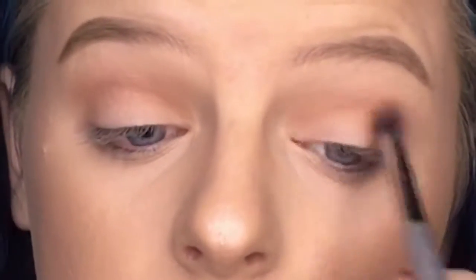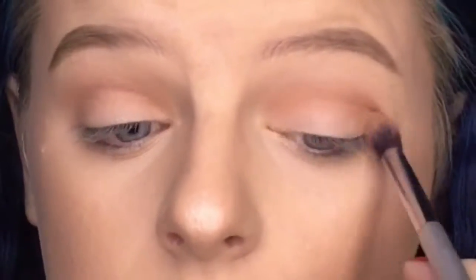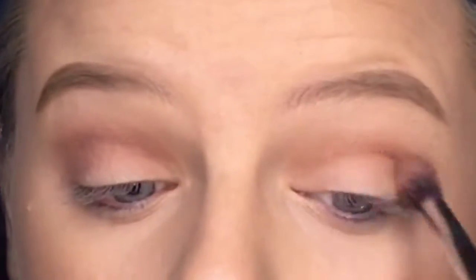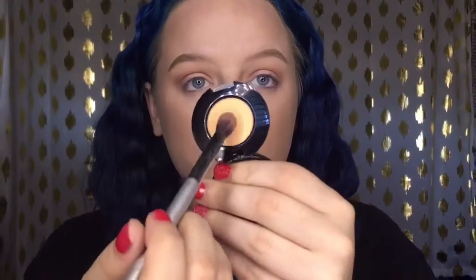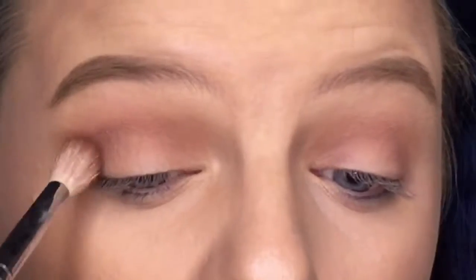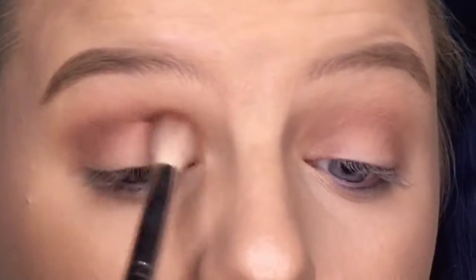I'm blending it very lightly without adding too much, because I'll be going in with a darker reddish brown shade on top — this is going to be the main blending color of the grunge eyeshadow look. Starting with a little product and building it up to make it more intense, blending it out with the peach shade to avoid harsh lines. You want it to look a little messy but still blended. Then I'm taking that shade with a smaller, more defined brush and applying it into the socket of the crease.